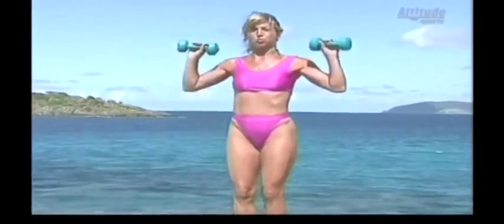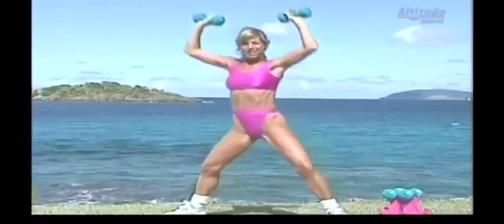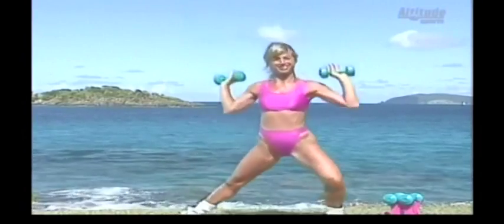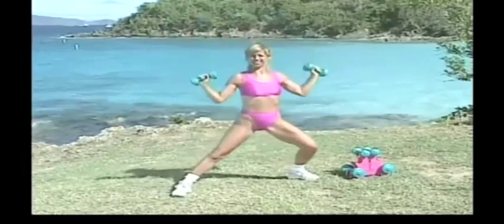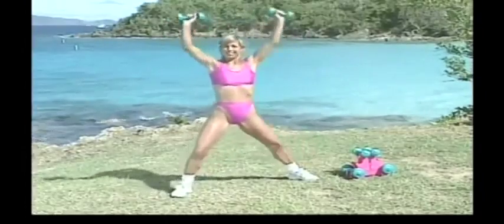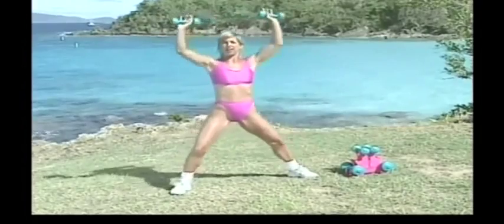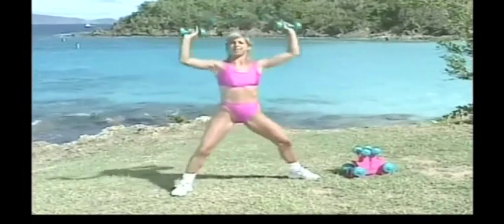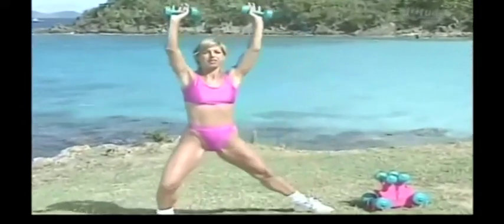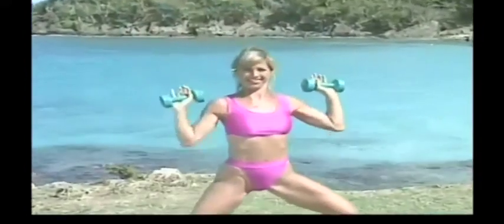We're going to do some overhead presses. Get in a lunge position, legs apart. Up and down, up and down. This is for those deltoids, our shoulders. You're going to look great. The key to keeping fit is only 30 minutes a day, but you have to do it on a regular basis. I work out Monday through Friday, every single morning for half an hour. On the weekends I do something more active — a walk with my children, or tennis with my husband. But I still keep active, and that's what's important. Two more, one more.